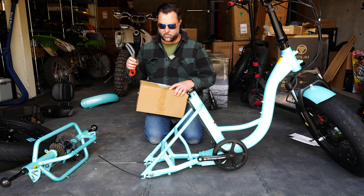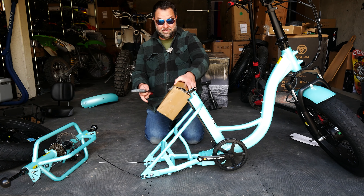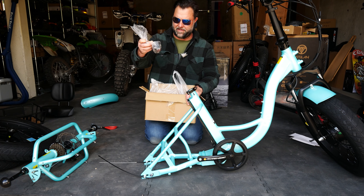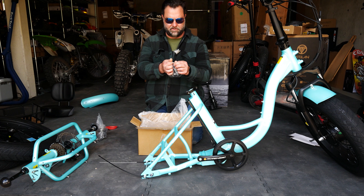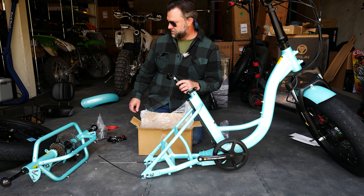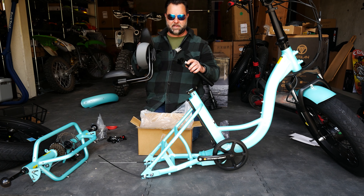I forgot to open up this accessory box — this is probably where we'll see all the chargers, wiring, and a little bit of tools. There's a little baggie of clamps, reflectors, and zip ties. Here we have the rail guide in its own little baggie. This is going to be the seat clamp, so we'll put the seat on top and clamp it when we're ready.